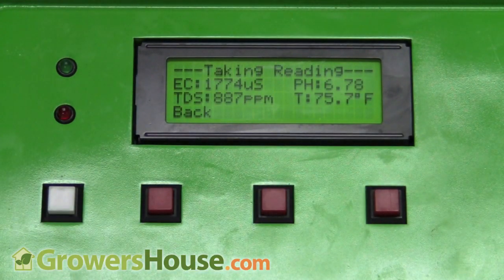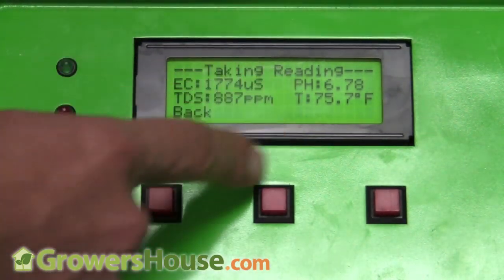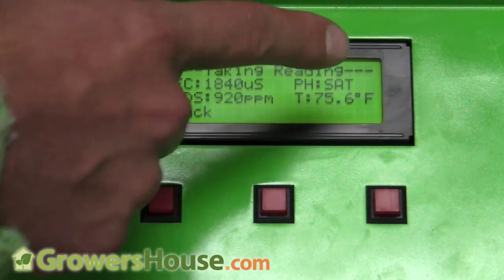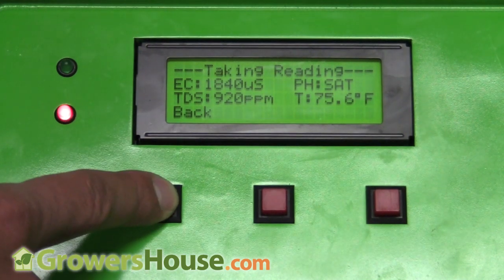Taking a reading now from the water solution I have the probes in: we're at 887 parts per million, 75.7 degrees Fahrenheit, and a pH of 6.78. The system is preset for hydroponics to keep pH between 5.5 and 6.5, which is a well-recognized standard by commercial, university, and hobbyist hydroponic growers for best nutrient uptake. You can see it updating in real time as we sit here.